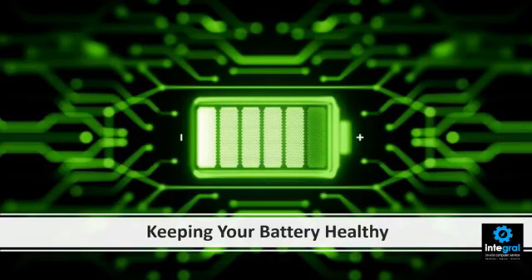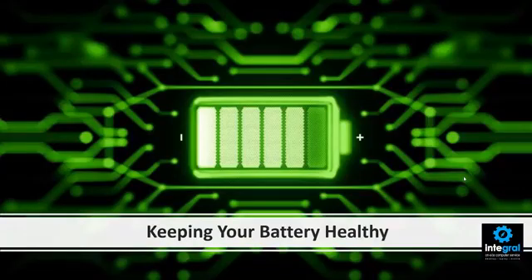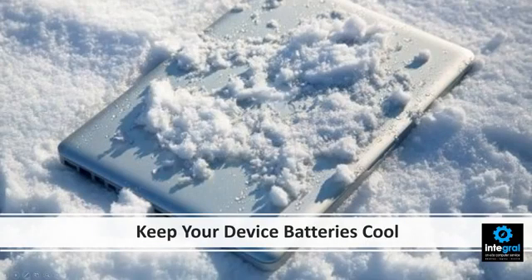What can you do to keep your smartphone, tablet, and laptop battery healthy? First, try to keep your devices cool. Cool batteries are good; hot batteries are bad. They can lead to explosion and wear and tear on your smart device's battery. So make sure you keep your device at room temperature as much as possible.